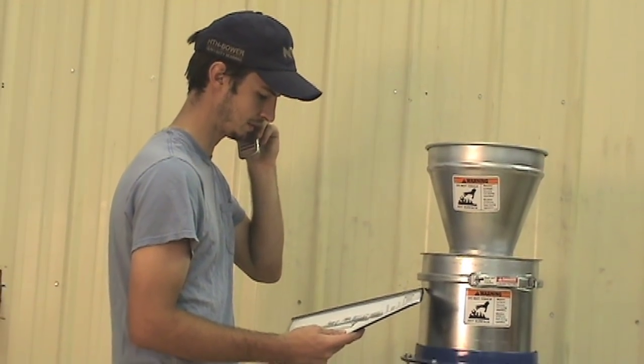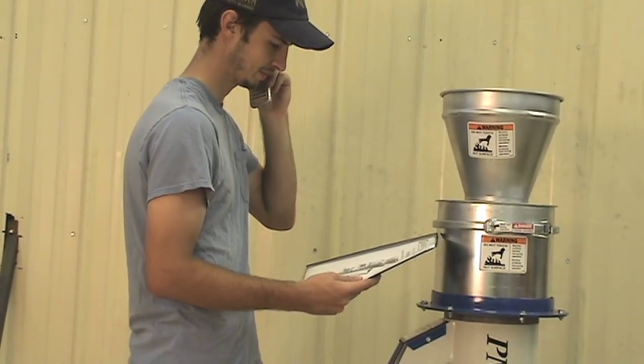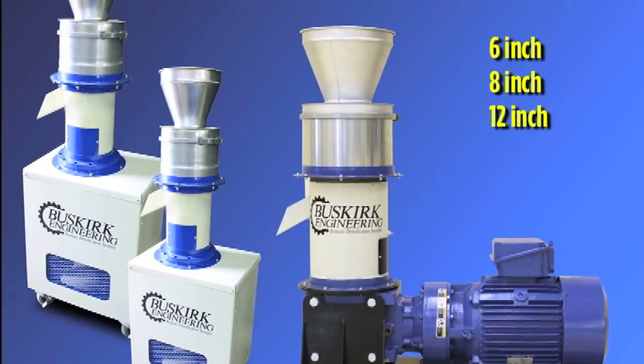If at any time you have questions or concerns, please don't hesitate to email or call us. This video is designed for all Buskirk 6-inch, 8-inch and 12-inch models.